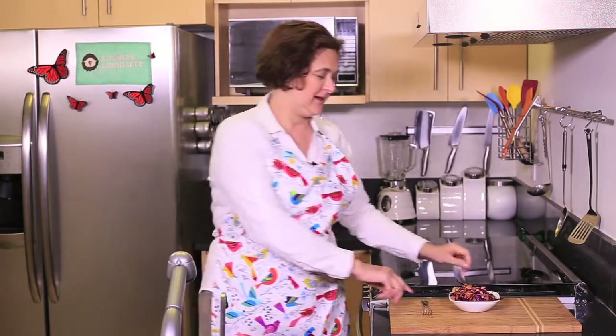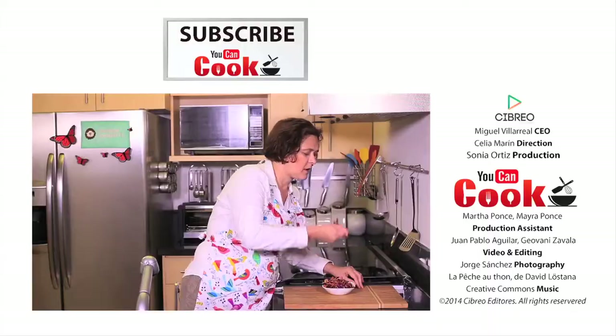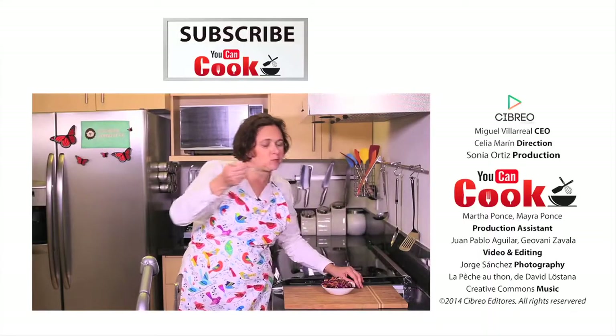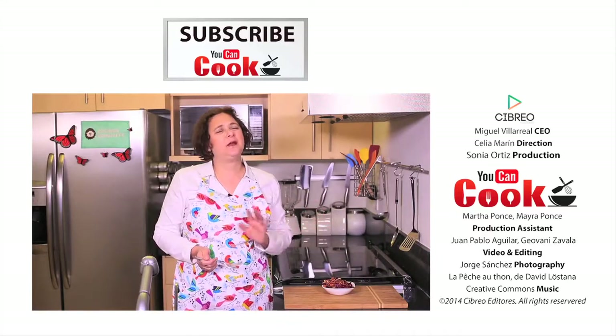See how easy it is to make this cabbage and almond salad? Let me try it. Fresh, crunchy and delicious.